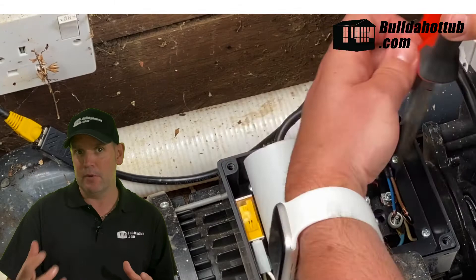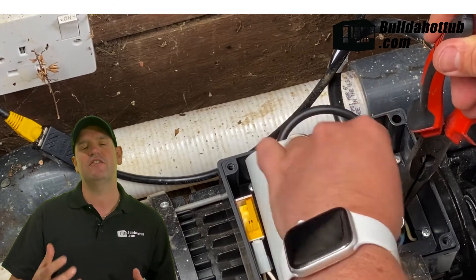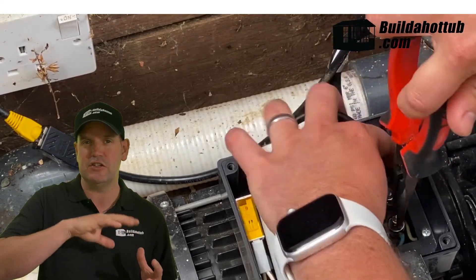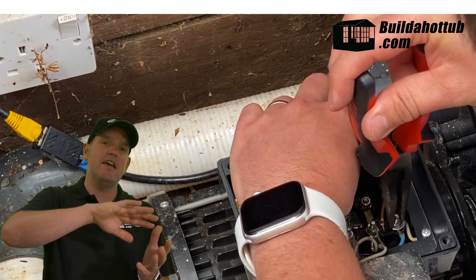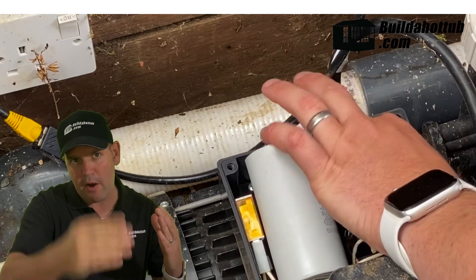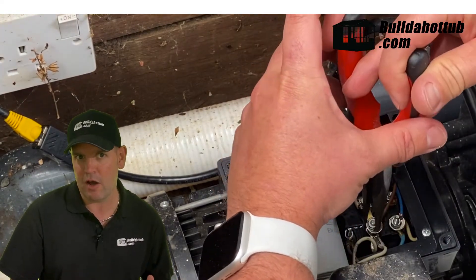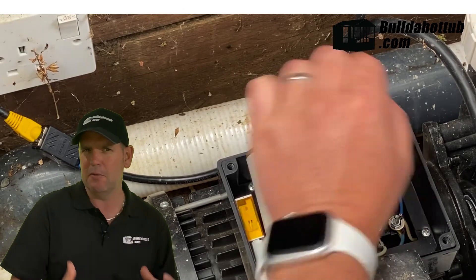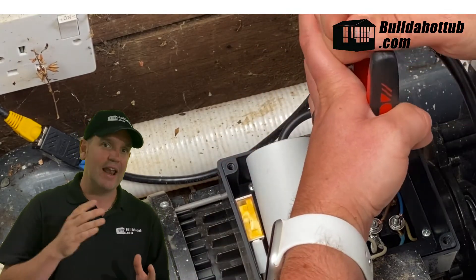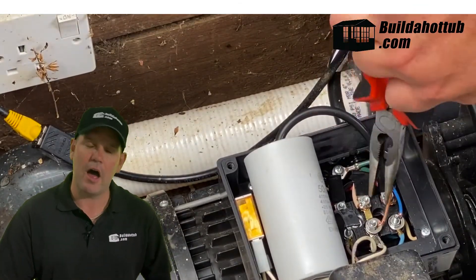With the startup capacitor, you might get a pump that hums and doesn't turn on low speed. If your pump is really lumpy whilst it's running on high speed, the chances are that your run capacitor has gone and it needs replacing. The capacitor's role is to smooth the pump — it helps the pump complete each revolution. If the run capacitor is bad, the pump will sound really lumpy, it will be loud, and there will be vibrations. Match the replacement like for like — the microfarad rating on that capacitor is what you need to match.